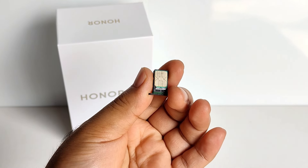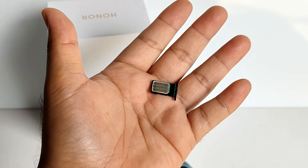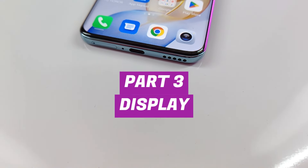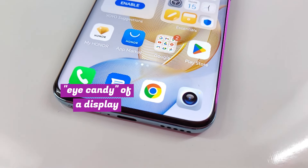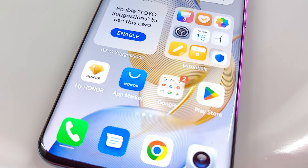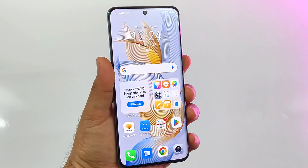You won't really need a memory card though because there's already a massive 512GB of storage on this smartphone. On the front of the Honor 95G is its eye candy of a display — a 6.7-inch AMOLED display with 1.5K resolution, which means vivid colors and sharp details.